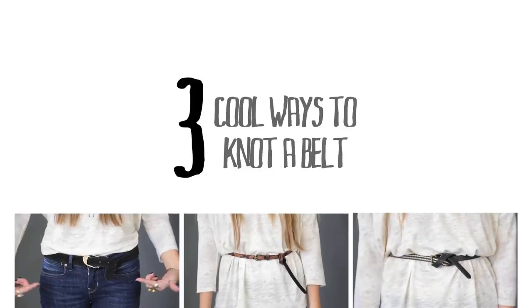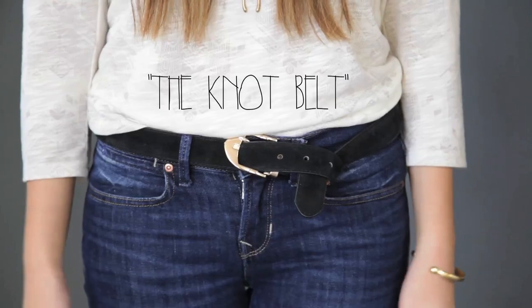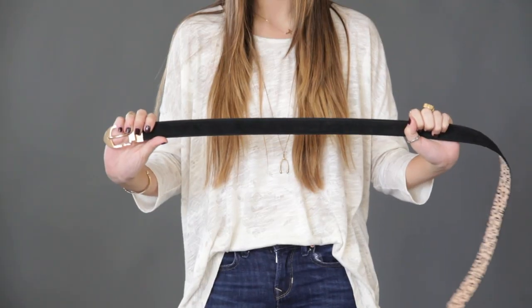Hi, my name is Kat and today I'll be showing you guys three different ways to tie a belt. The first way is called the knot belt, perfect for thicker belts.